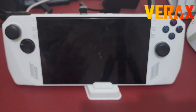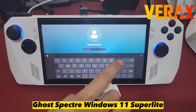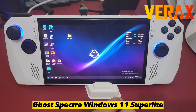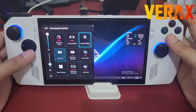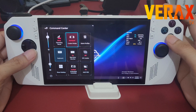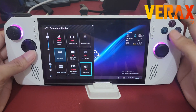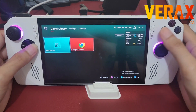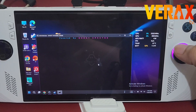We have successfully booted our Ghost Specter Windows 11 Super Light on our Rog Ally. The command center and the ASUS System Control Interface are working perfectly, along with the Armory Crate. The Ghost Specter Toolbox is also working perfectly fine.